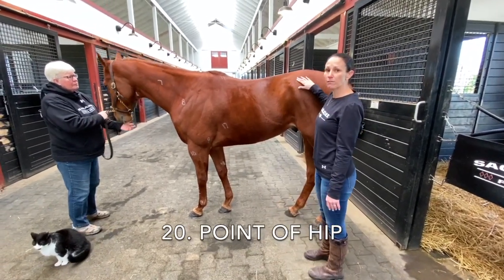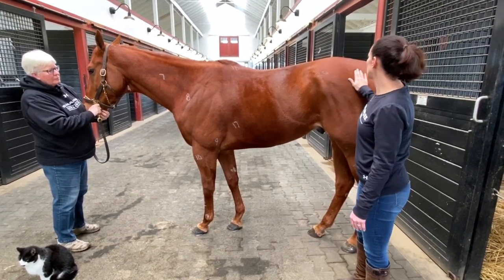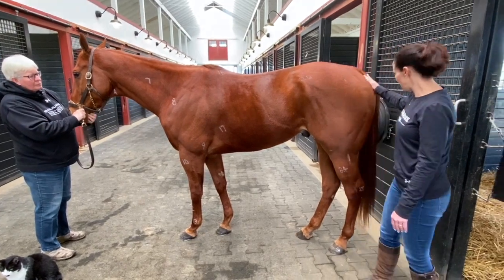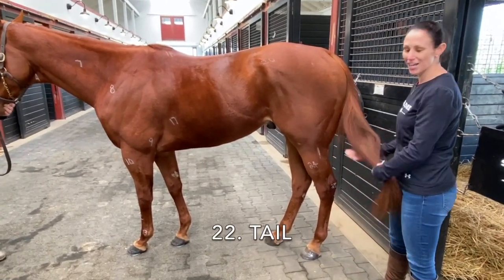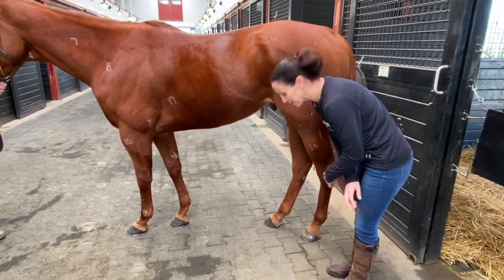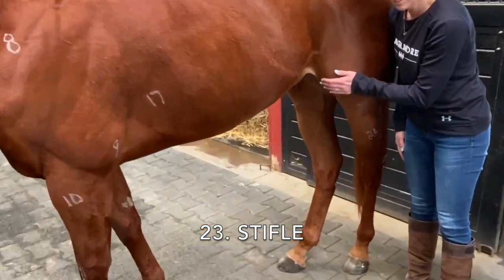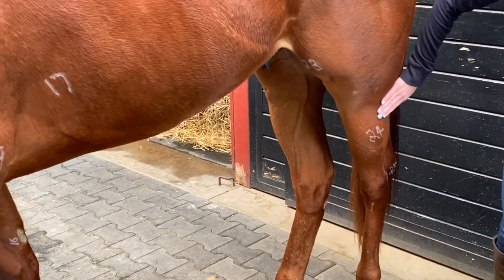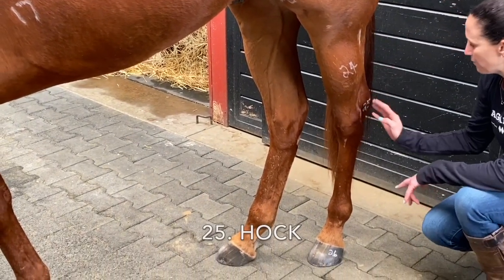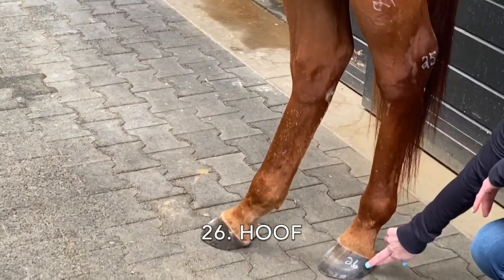Number twenty is the point of hip — right here, this is his hip bone. Twenty-one is the croup, which is this part right here. Twenty-two is his long beautiful tail, which is very good at getting flies off. Twenty-three is around the front — this is his stifle, right here. Twenty-four is the gaskin, which is this right here. Twenty-five is his hock, and then last but not least, his hoof is number twenty-six.